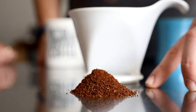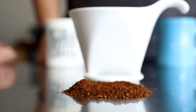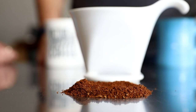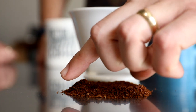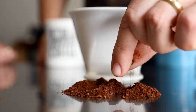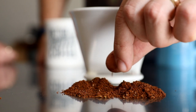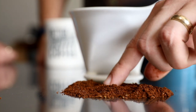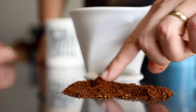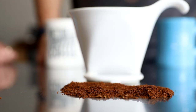Moving down the line, this next pile is coffee I ground for the Bee House — almost the same grind setting, just maybe one or two clicks finer than the Kalita Wave. This was ground on the Encore at about 11 or 12, and it's a very similar texture, kind of in that sandy feeling, like sea salt — not as coarse as kosher salt. What's really important is you can see how high quality this Baratza grinder is: you don't really see any large chunks or much fine dust — it's a pretty uniform result.